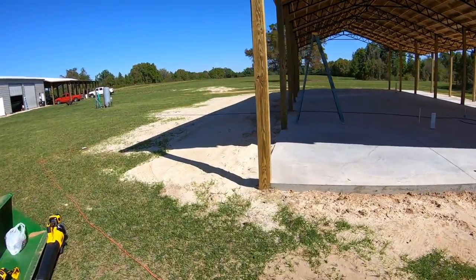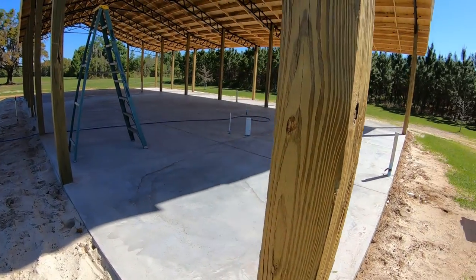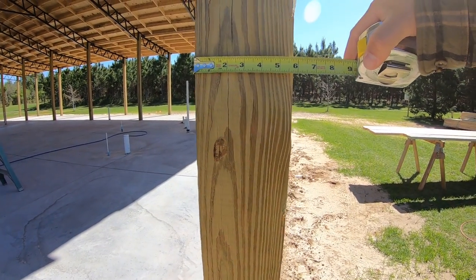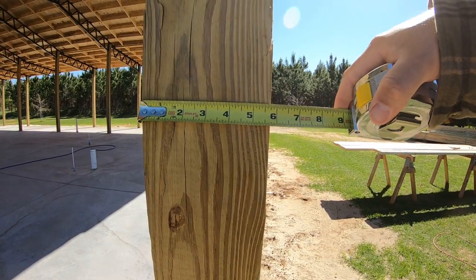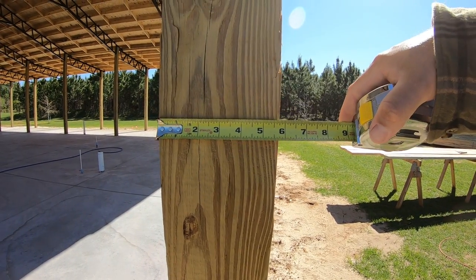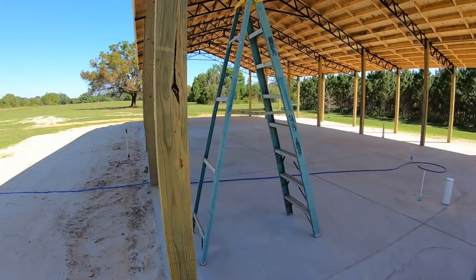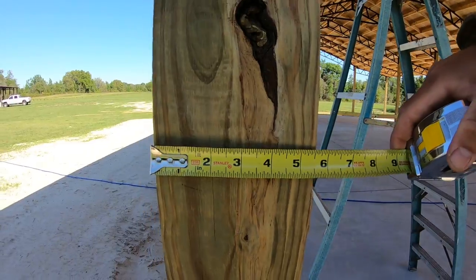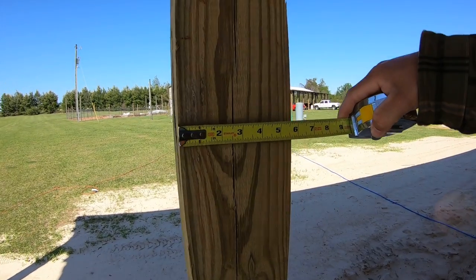This pole barn is made up of 6x6 posts. When you call it a 6x6, you'd think six inches, but they're actually five and a half inches by five and a half — this one is almost five and three-quarters. The other one is five and a half, so there's a quarter-inch difference between these two, and that's going to get in the way. Dimensional lumber is often not cut the same.